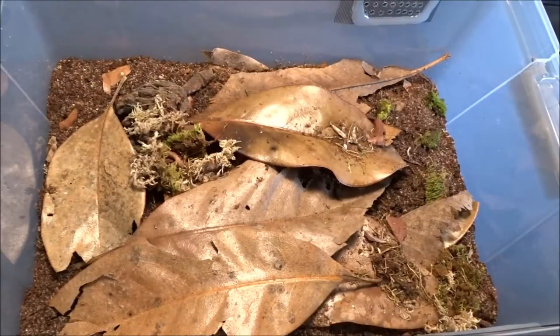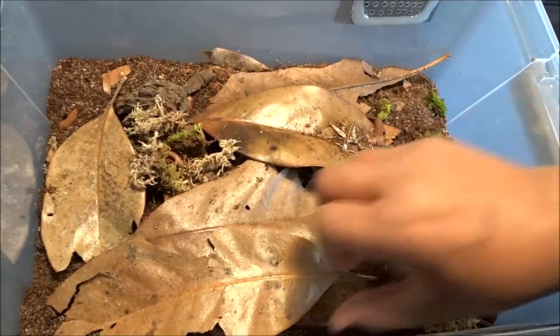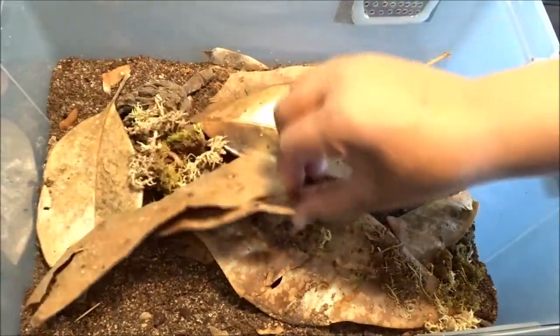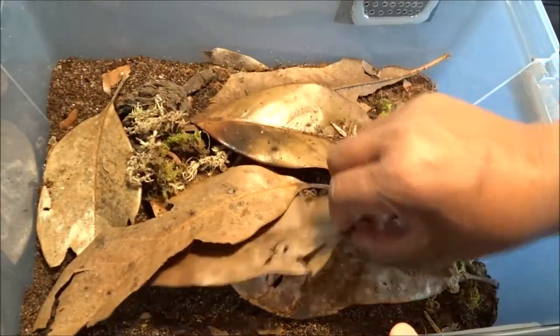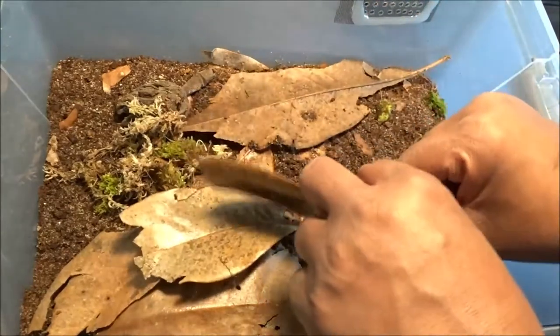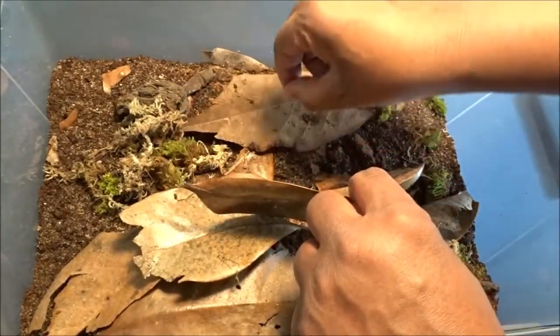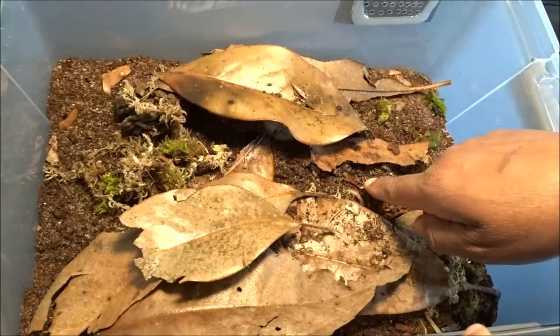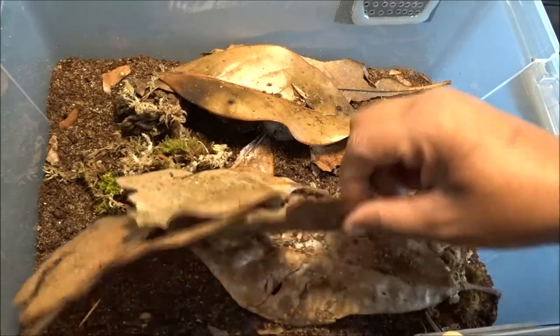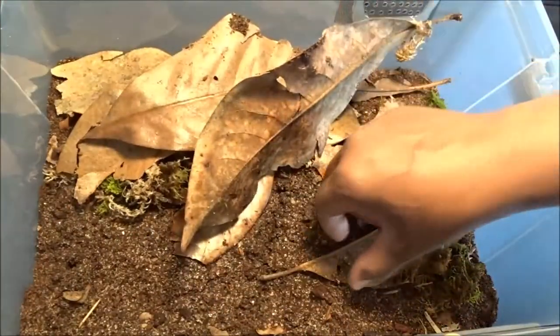Next up — Porcelio scaber. And these were part of a replacement, kind of like an 'I'm sorry I goofed' from the breeder, which was very generous. Let's see where these guys are hanging out. Seems like both sides are moist. I see one down in this corner, there's one over here. And there's 12 of these in here somewhere. I'm really not a big fan of moving these magnolia pods because I don't want to squish them. I don't hardly see any in here — I know they're in there. There's a baby that just ran across there. Maybe these guys burrow down into the substrate?